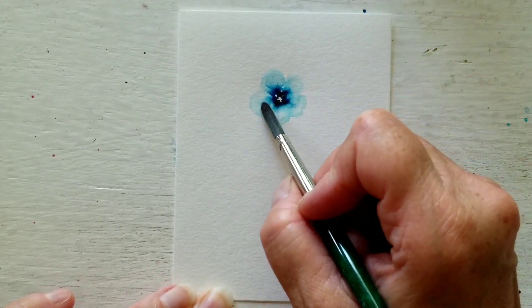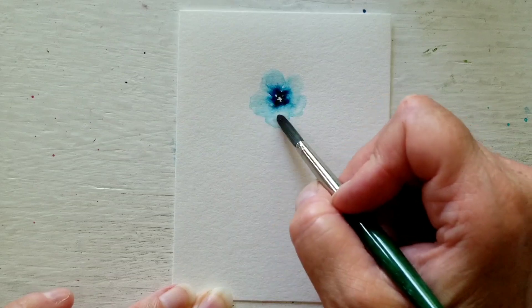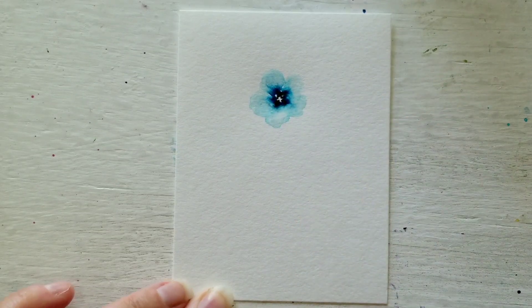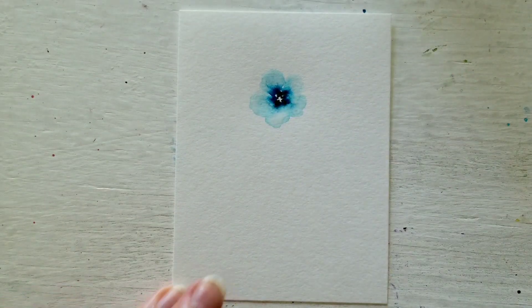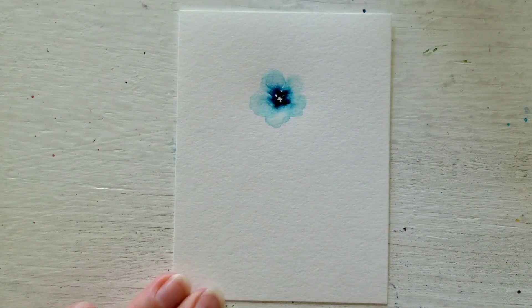It's all about the damp brush — it can do wonders. I'm pretty pleased with this one. So I will go into green and I'll work on the stem.